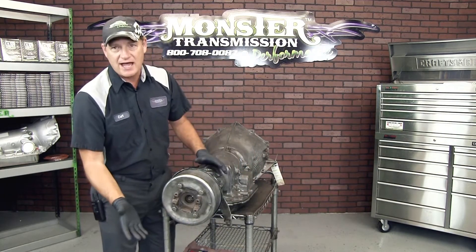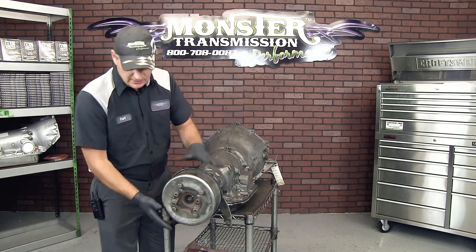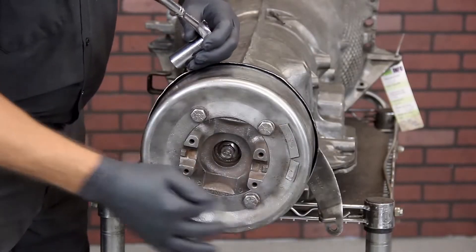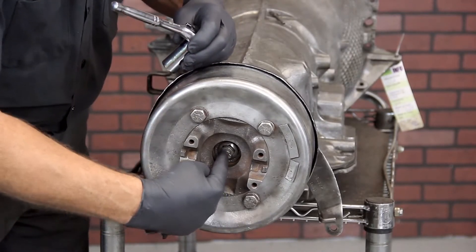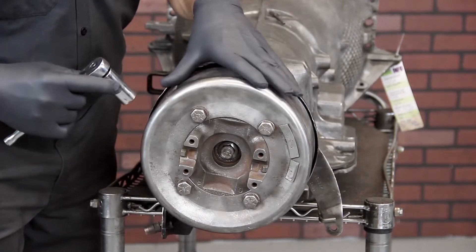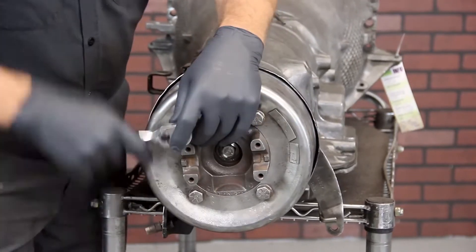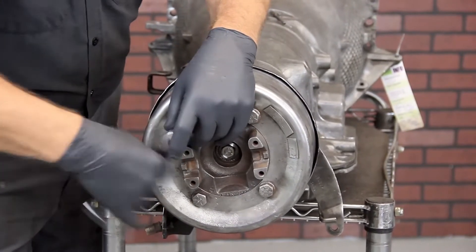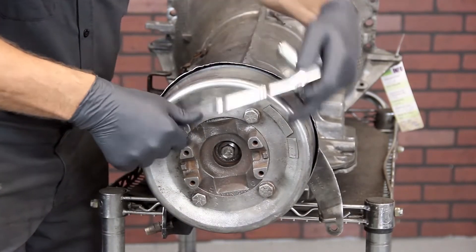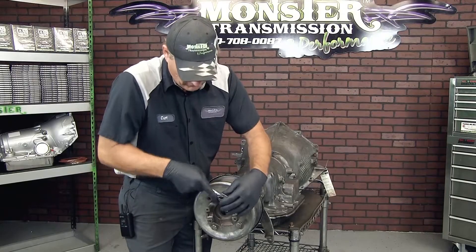Obviously, removing the driveshaft is step one. Once you get the transmission down out of the vehicle, here's how you remove the bolts. You have four bolts, and one inside here is a bolt which holds the actual slip yoke. This is holding down the brake drum itself, so you're going to remove those. Release the four screws and remove them off the flange of the slip yoke that goes into the rear of the transmission.